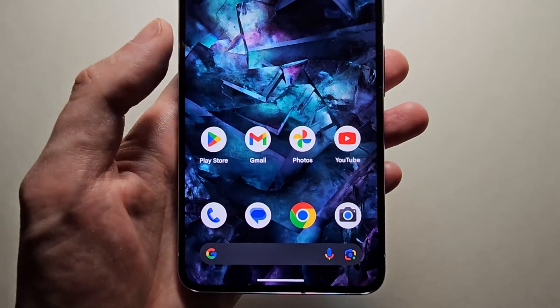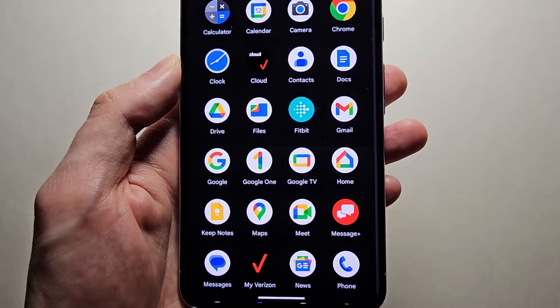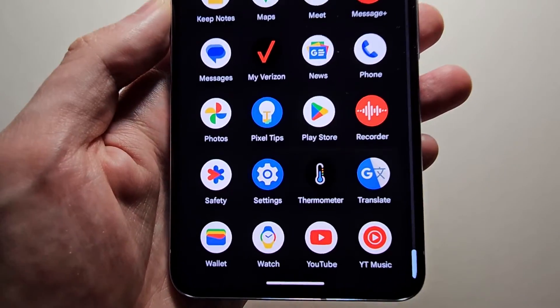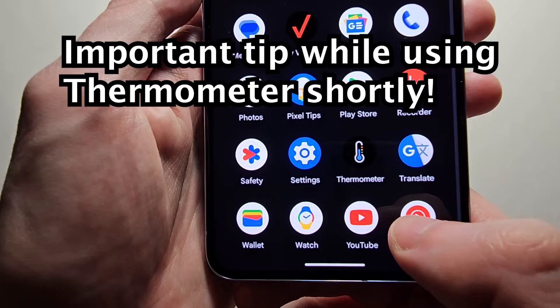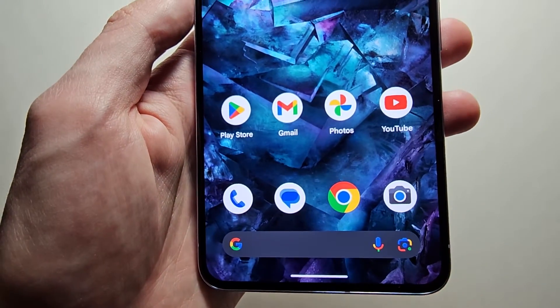To get it set up is pretty simple. Just swipe up to go into your apps. Towards the bottom you should see the thermometer. If you see it then I'll show you quickly how to use it.